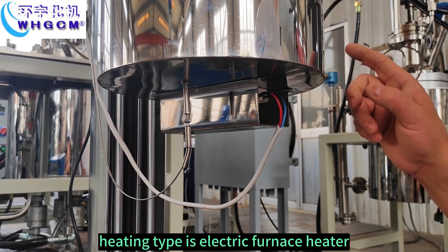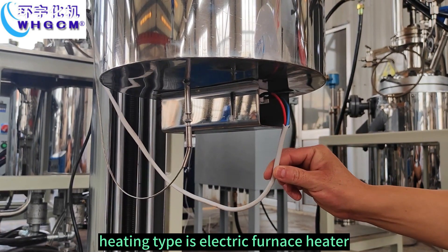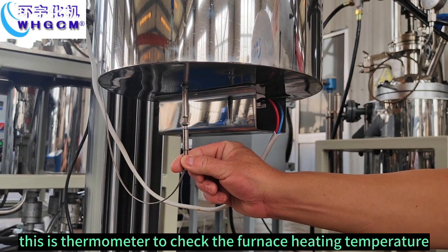Heating type is electric furnace heater. This is a thermometer to check the furnace heating temperature.